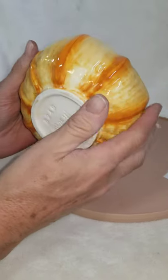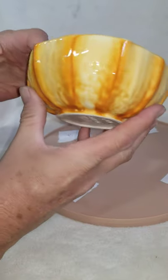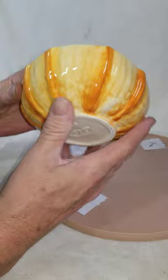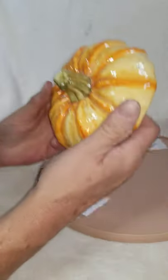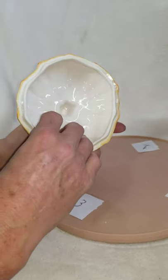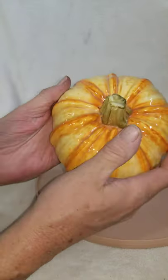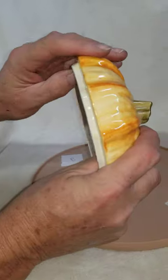The bottom looks good on the inside, and we go around — looks good all the way around. We have the lid; we go around the lid, the lip and everything looks good on it. The pumpkin feels good, doesn't feel like any real blemishes.